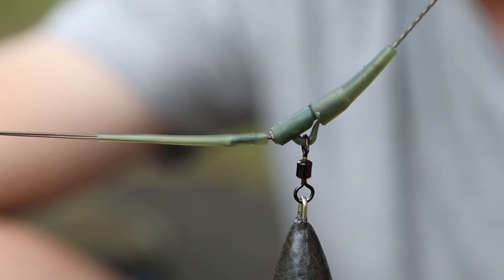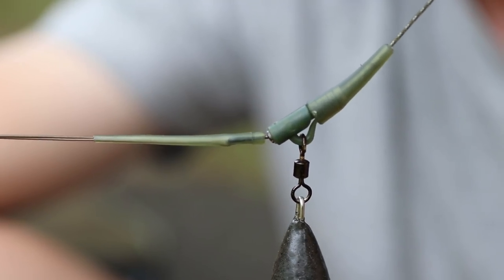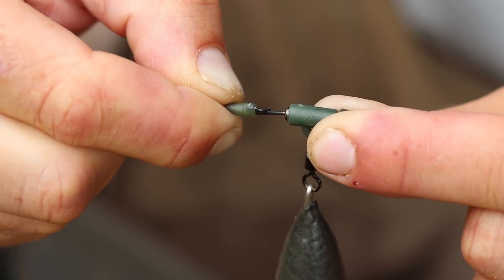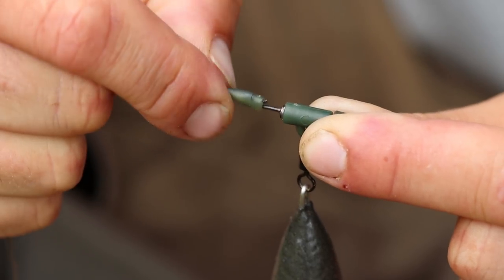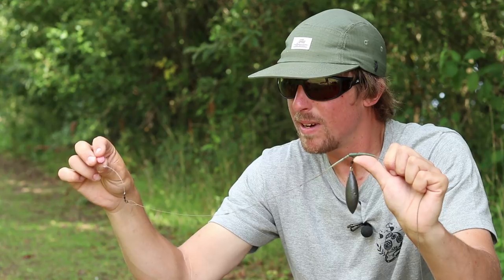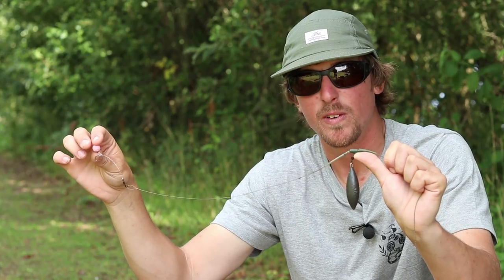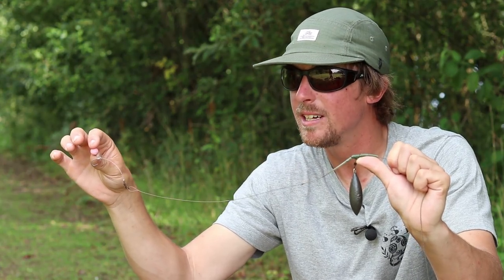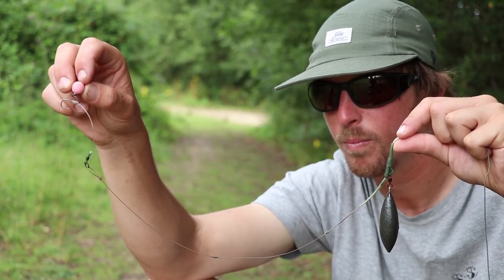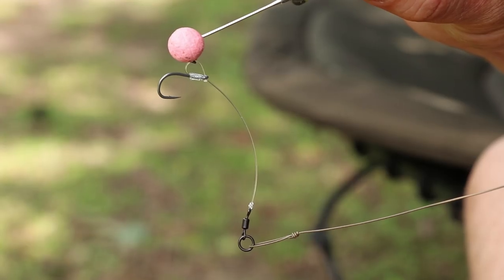That's the covert see-through green tail rubber and lead clip system, coupled with a quick-lock swivel so I'm able to change my rig nice and simply if I do catch a fish. The actual hooklink section - the rig that I've found the best results with for fishing at extreme range - is the hinge stiff rig. This is one of my favourite presentations on many of the waters I've fished over the years.